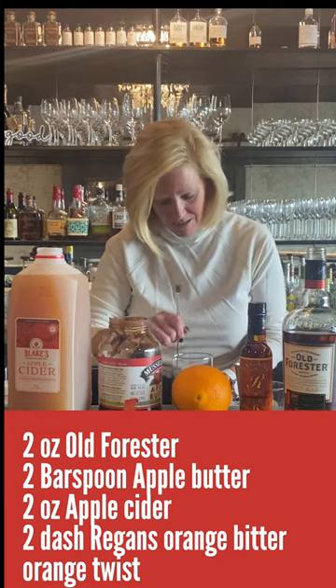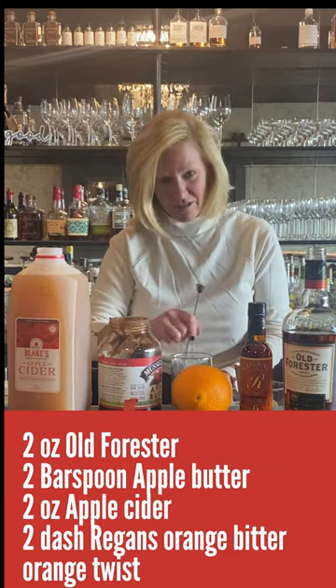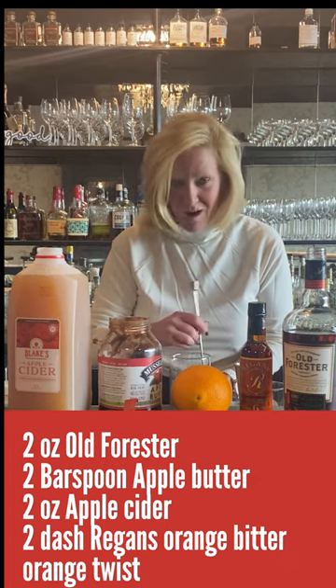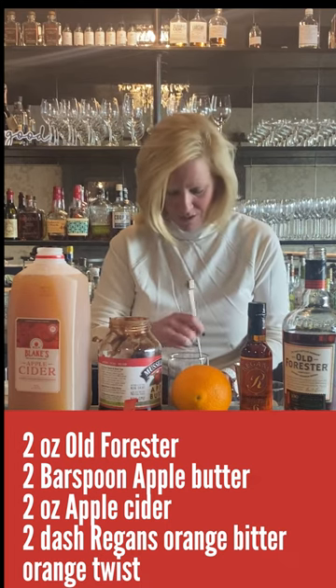So I'm going to mix that up. You do have to start a little bit harder just because of the apple butter, and you want all that little flavor in your whole cocktail.